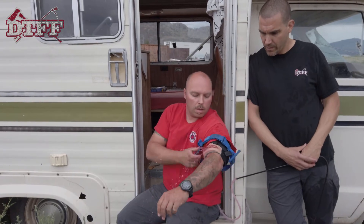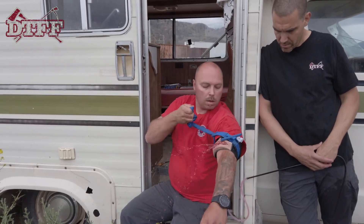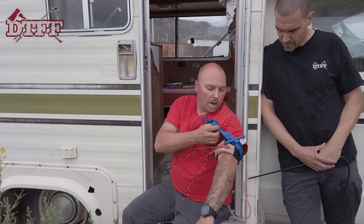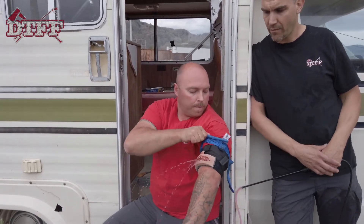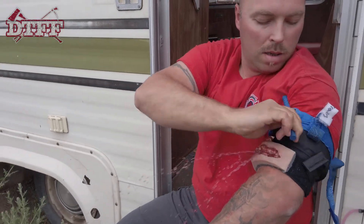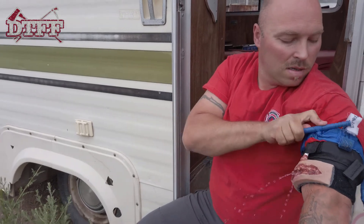It's got a good flow going. He's cinching it down — we want to go high and tight. It looks like a lot of blood, but we saw how much it really would be on the ground — maybe not even half a liter yet — so he's still got plenty of time. It is slippery, as you can tell.